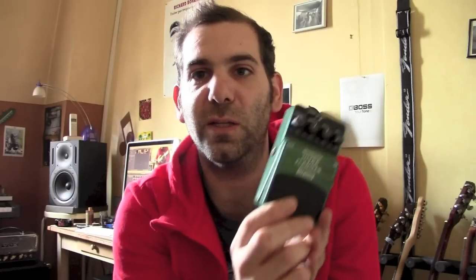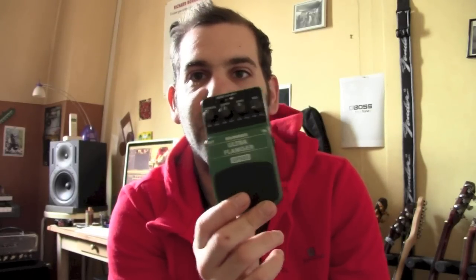Donc si vous n'avez pas une grande utilité d'un flanger de grande qualité ou de qualité studio, celle-ci pourra toujours vous dépanner ou vous permettre de commencer à avoir des petits effets sympas. C'était le test dans 'Comment ça sonne' de la Behringer UF100 Ultra Flanger. Je vous dis à bientôt, ciao !